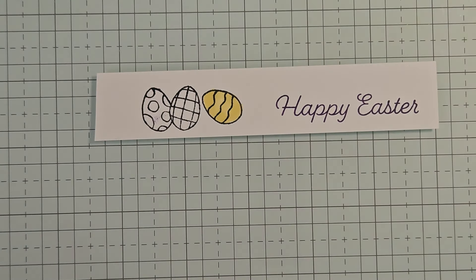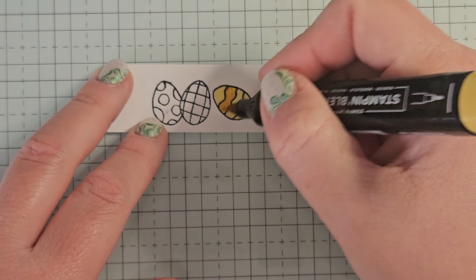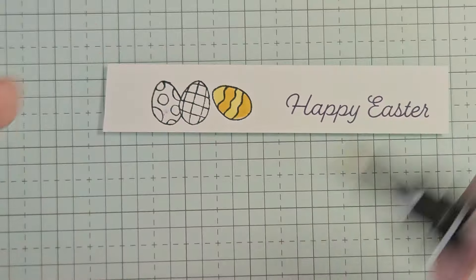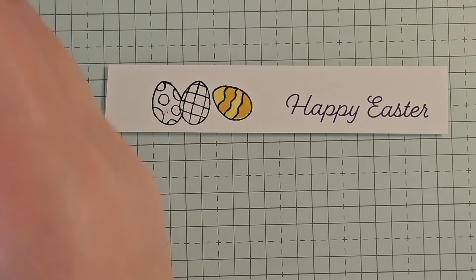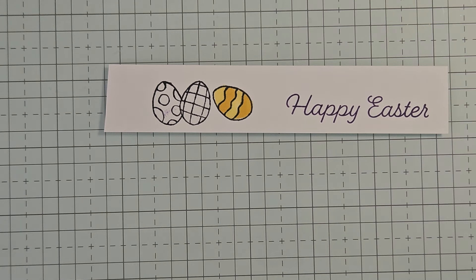I'm going to use Daffodil Delight for my little striped egg over here. The coloring is going to be really simple. We are not doing any blending really, except for the Pool Party egg. So I'm just going to give this a whole wash of light Daffodil Delight. And then with my dark Daffodil Delight, I'm just going to come in and color in two of the stripes so that the pattern is just light, dark, light, dark. Your coloring doesn't have to be perfection here — I mean, if you've ever seen an Easter egg, their coloring is sometimes spotty. So don't stress too much about making everything perfect here.